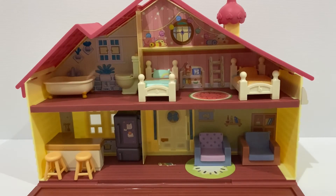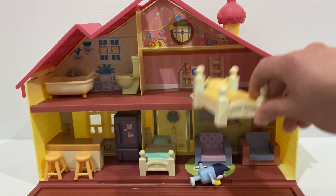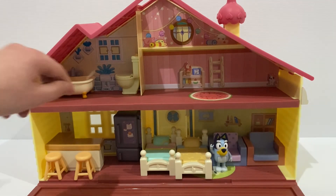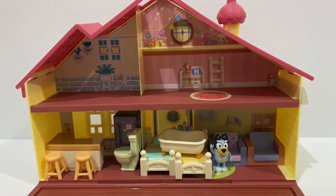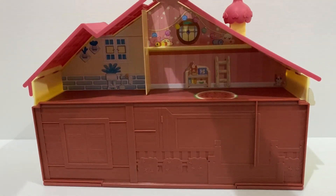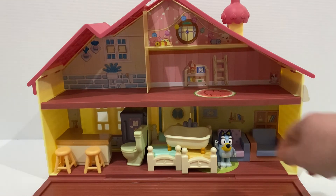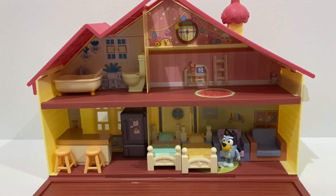The Bluey family home also comes with one Bluey figurine. If we want to pack it up and take it with us anywhere we go, all we need to do is move all the toys down below and move your figurines down below as well. Then all you need to do is fold the deck up and clip it in, and it's ready to take with you. And when you get there, all you need to do is unclip the deck and it's all ready to go again. We're just putting a couple of the toys back where they go.